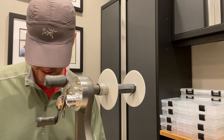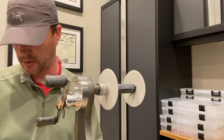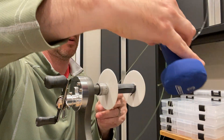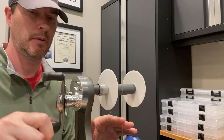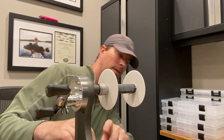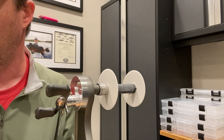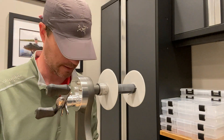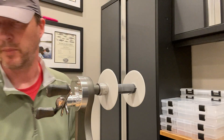Next is the 50-pound Ande Tournament line. 1, 2, 3, 4, 5, 6, 7 — seven rotations. Right away, that beat the fluorocarbon, which doesn't seem to match what is discussed on other forums and public sites describing fluorocarbon strength. So far, fluorocarbon is second to last, and the pure monofilament beat it.